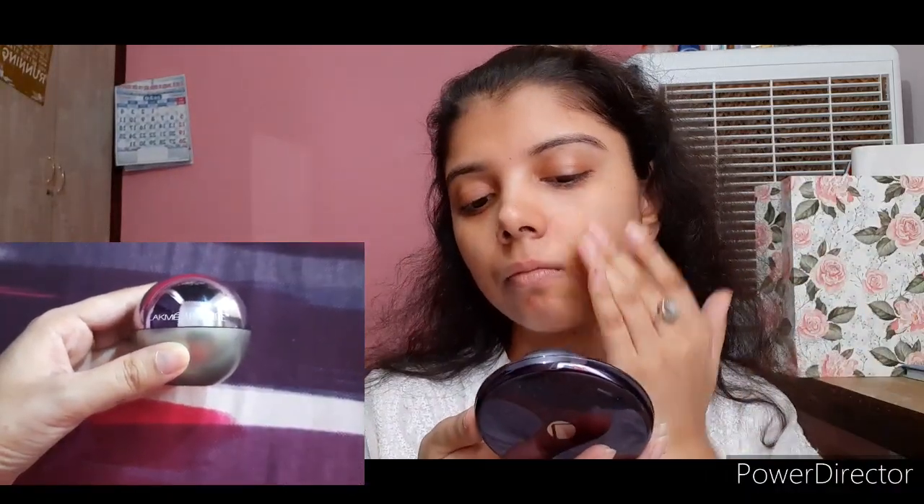Hello everyone, how are you all doing? In today's video I'm going to show you how I do my makeup on a white kurta. I've already moisturized my face using Johnson's Baby Cream.